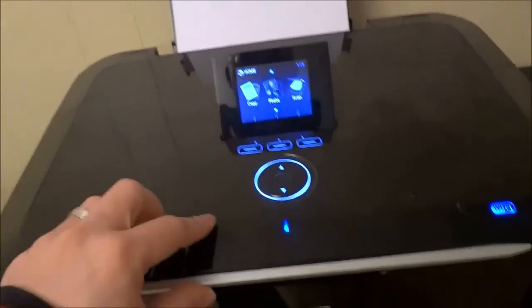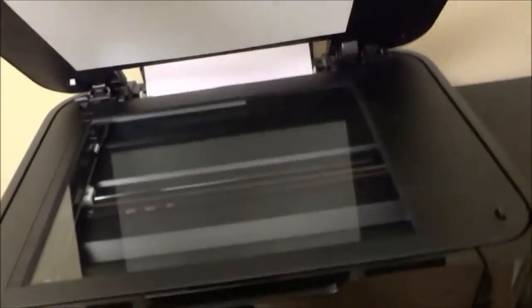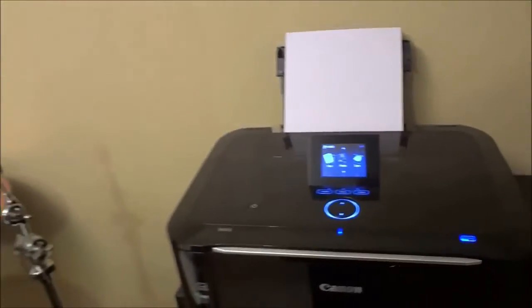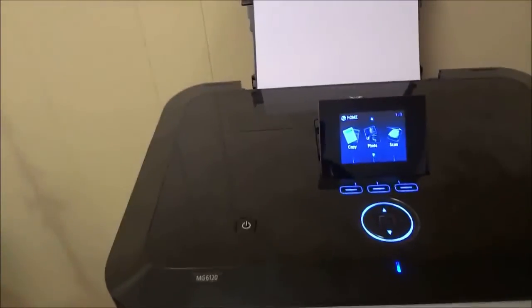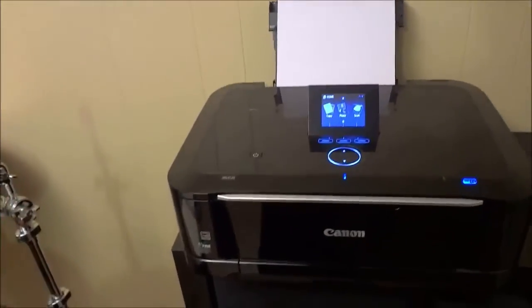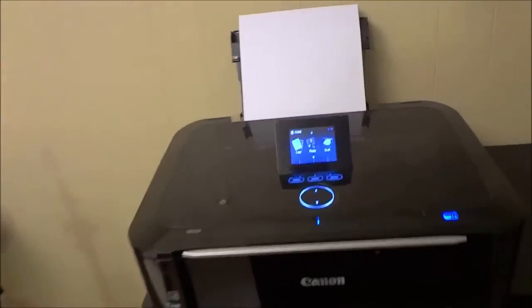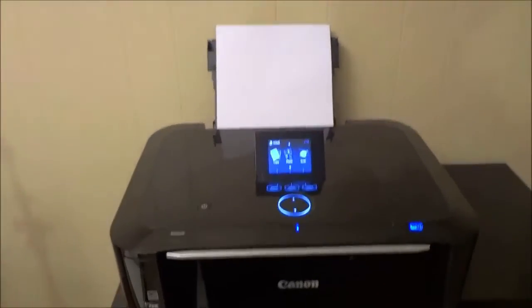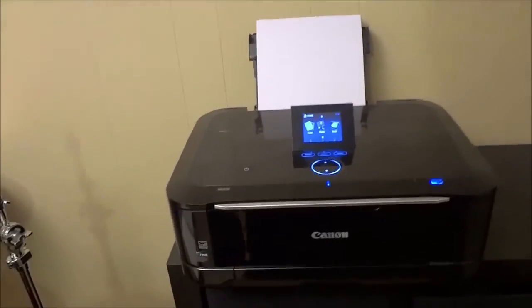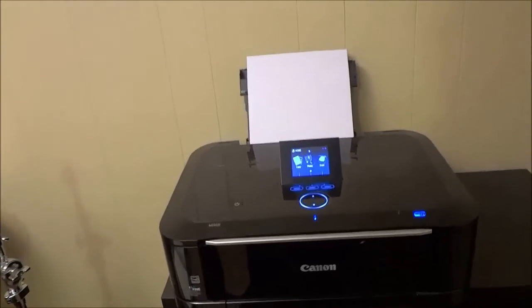I didn't outline that earlier in the video, but I figured I should definitely mention it. If you open this up here, you can see there is a little tray area right here that allows you to copy or scan documents or photos. I personally don't use the copy or scan functionality very frequently, which is why I almost forgot to mention it. However, I have used it before and it has worked great.